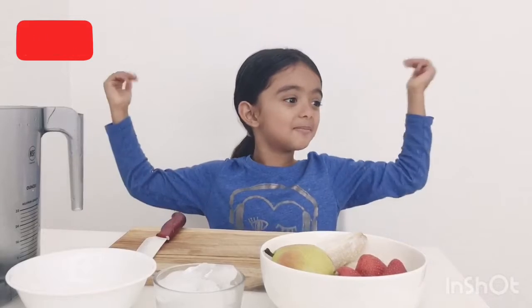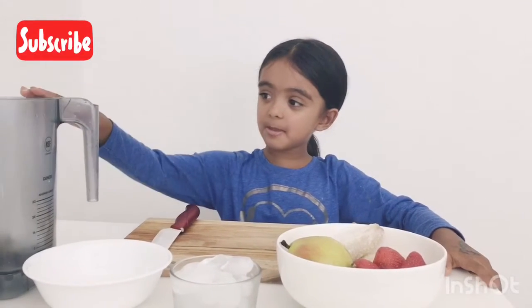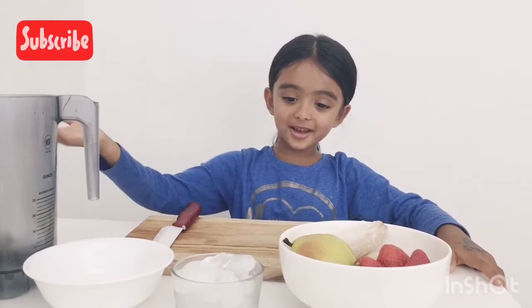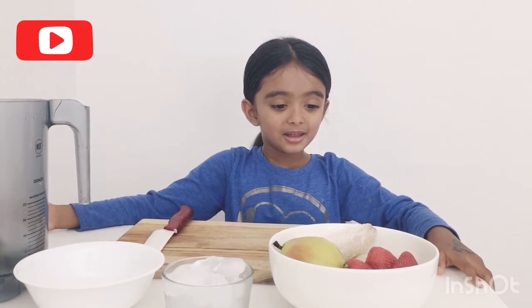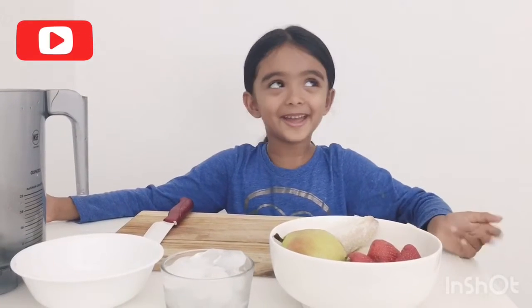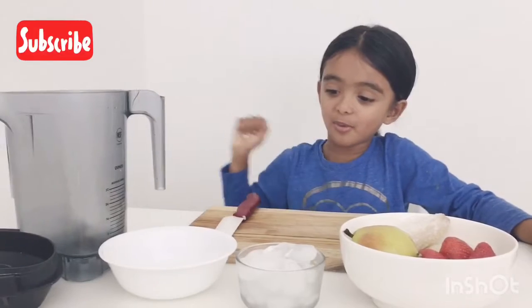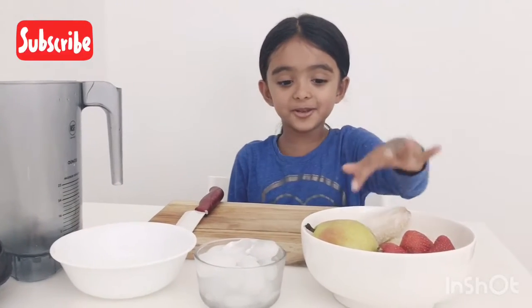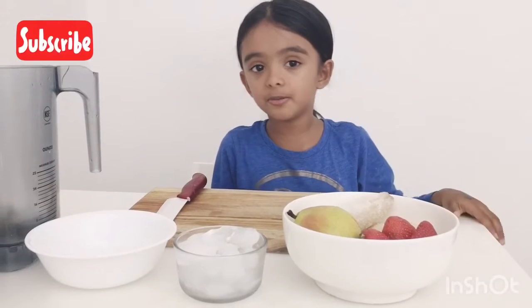Welcome to Little Rainbow! Today we're gonna make ice cream without an ice cream maker — we're gonna use a smoothie maker. If you don't have an ice cream maker, you can use this. We have ice cubes, pure strawberries, lemon, and bananas.